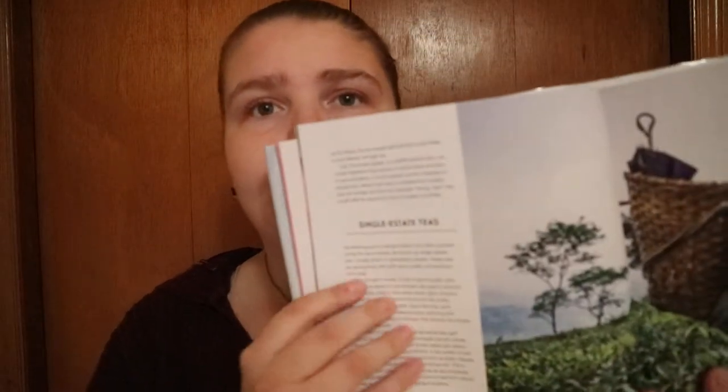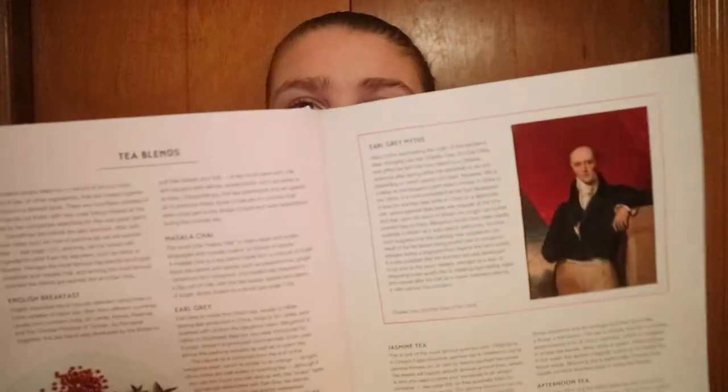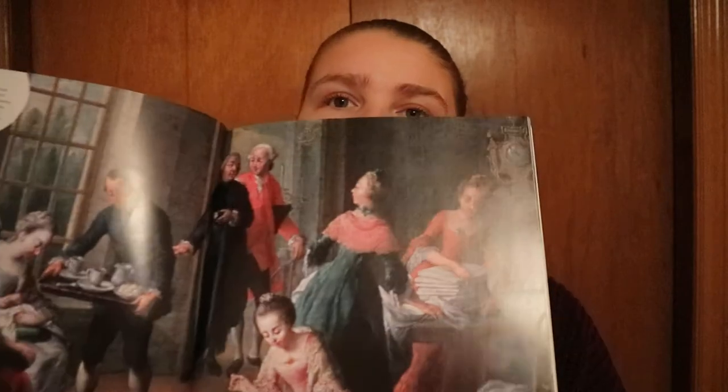You do get little boxes of extra information, along with a more formal setup of information. It's not fully in depth — you are getting quick information about different things like tea blends, and some artwork.